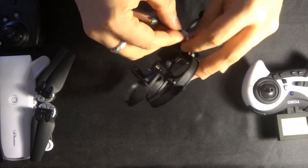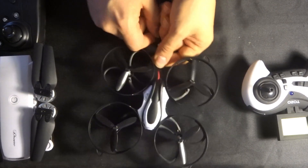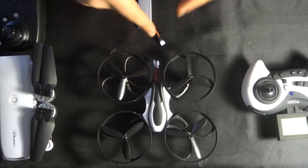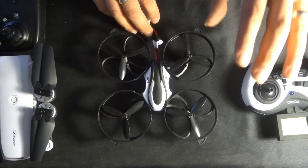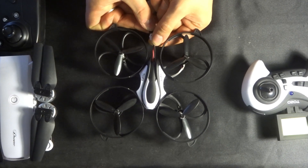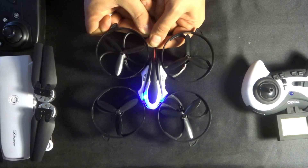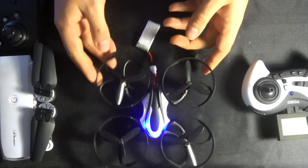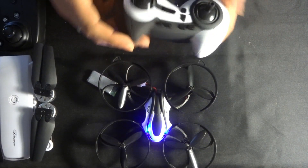I hold up the quadcopter, plug it in, and then put it down as quickly as I possibly can — that's fine, as long as you give it a couple of seconds on the ground on a level surface so it can start calibration. When you plug this in, you'll notice the LEDs will flash very quickly for about three seconds, and then it'll go into your standard intermittent on-and-off flashing, ready for a transmitter to bind with it. It only flashes quickly for a couple of seconds, and then you get the standard slower intermittent flash.